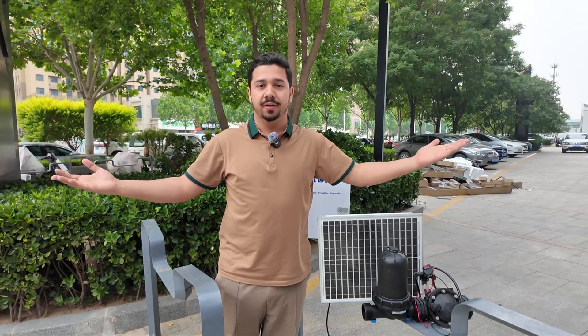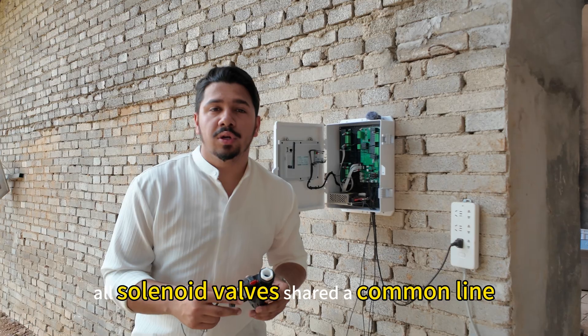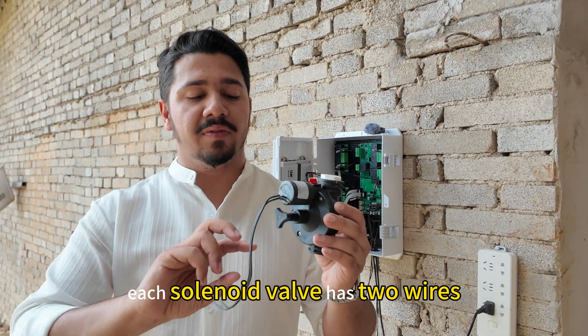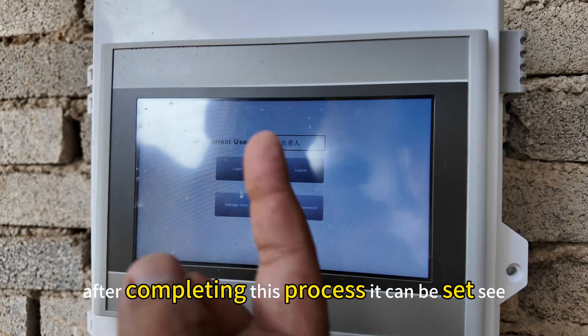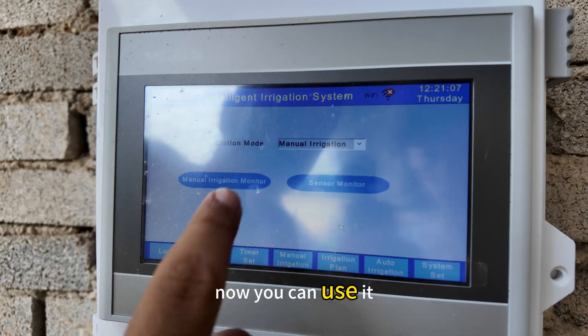All solenoid valves share a common line. Each solenoid valve has two wires — one to connect. After completing this process it can be set up. Then just log in and you can use it.